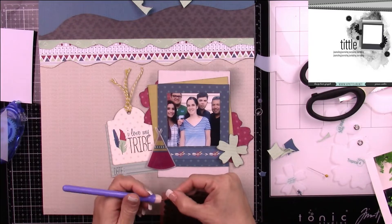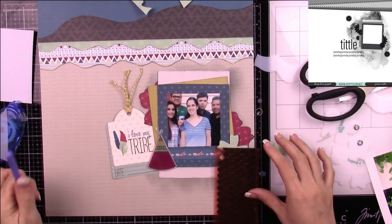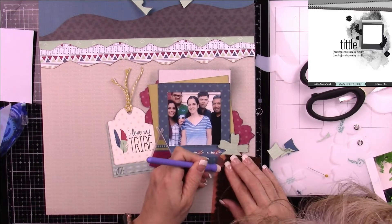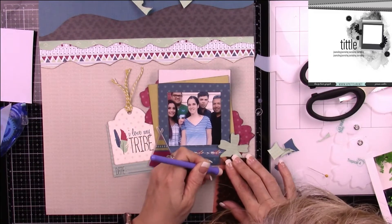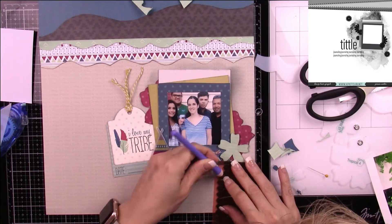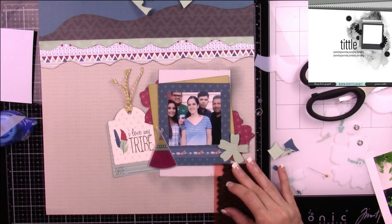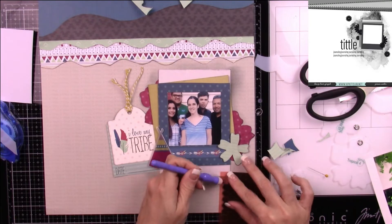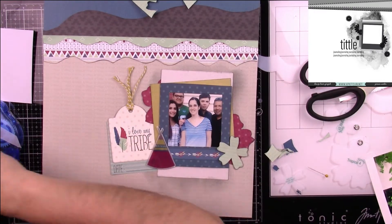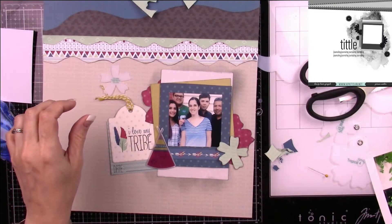We're coming close to the end. I'll be using some Heidi Swapp Color Shine in teal — it's funny because in the bottle it looks really blue, but on my layout it almost has a green tone and it worked perfectly. For those of you watching, thanks again. There will be links to other videos as well as still shots and close-ups of this layout.